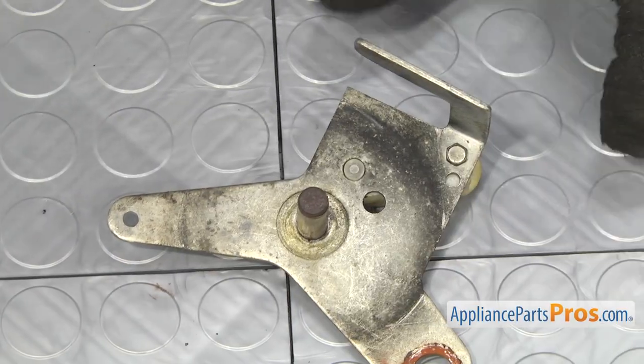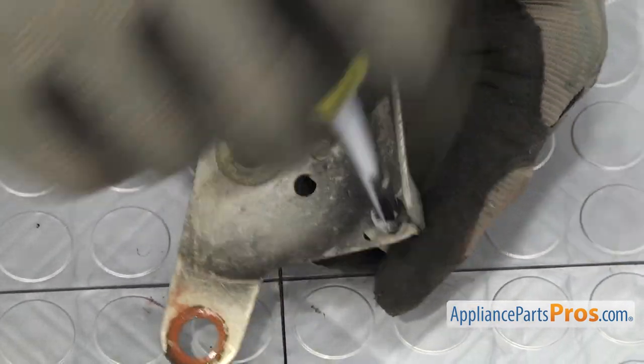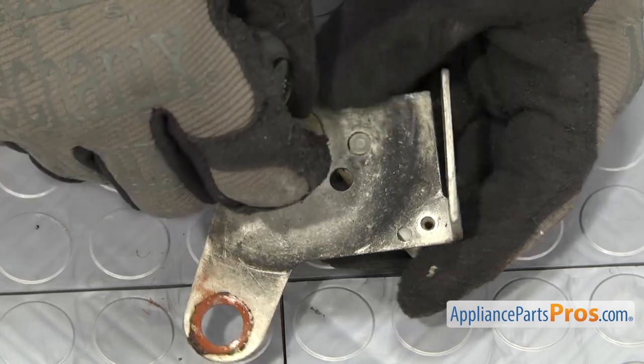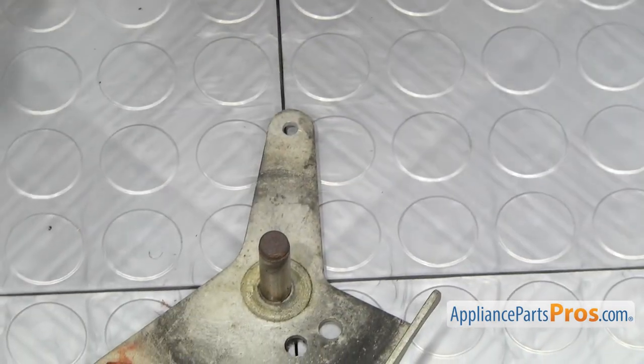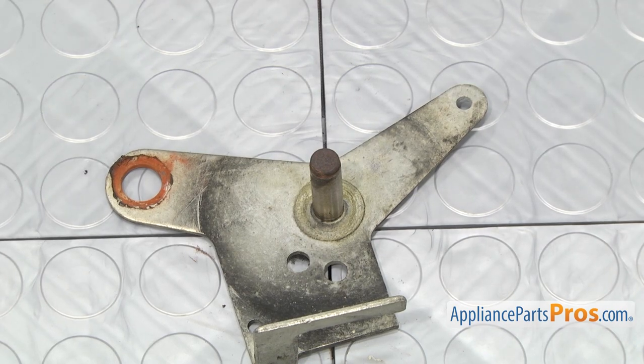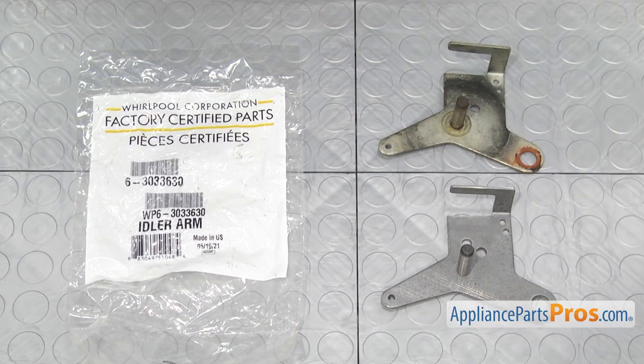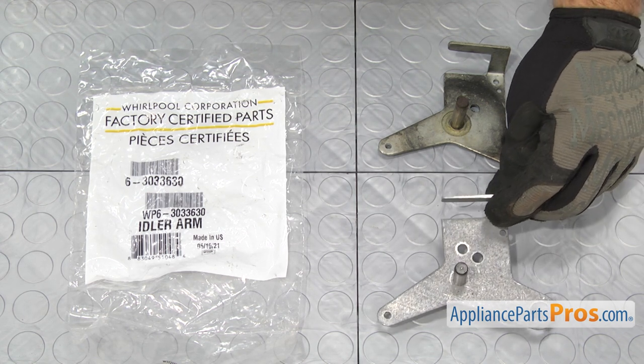Then we're going to use the quarter inch nut driver to take out the screw that holds the spacer on. Once you have that off, we're going to set the spacer aside, and we can put the new parts on. Here's the old idler pulley arm next to the new one. If you already have one, great. If not, you can get it at AppliancePartsPros.com.